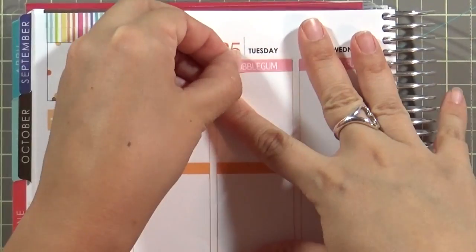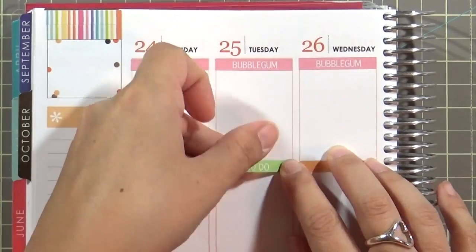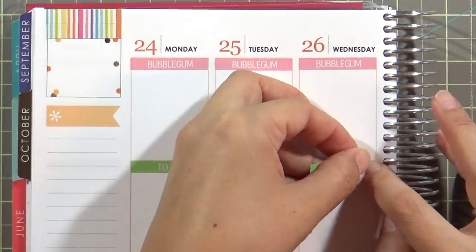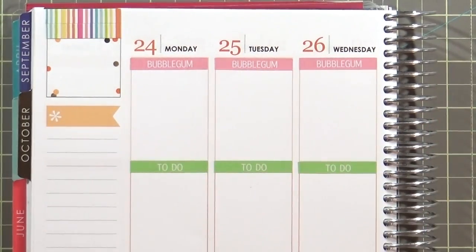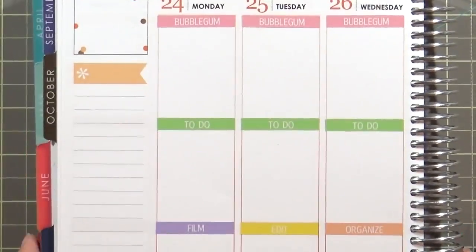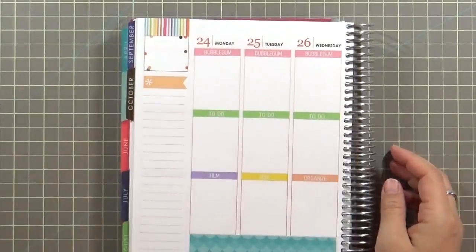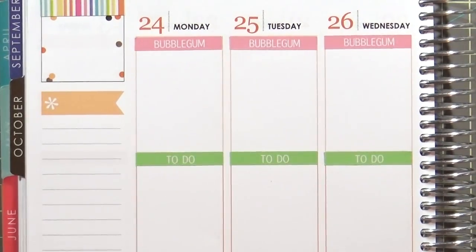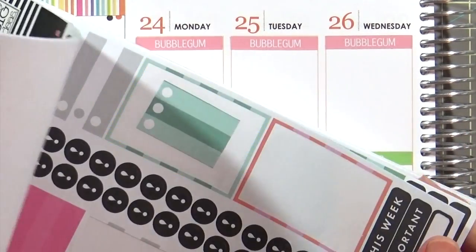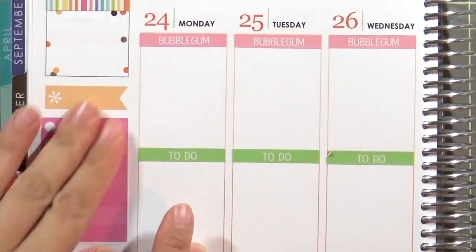Now I'm going to zoom in and show all the different page headers. I make Bubblegum page headers as a reminder of what I want to post either on YouTube or on my blog. The to-do list is specific to crafts — any crafting thing I need to do goes there. Then I have other page headers like 'film,' 'edit,' or 'organize,' because sometimes I craft like crazy and the place gets messy.